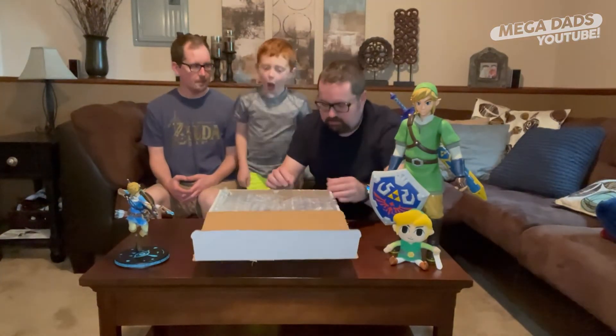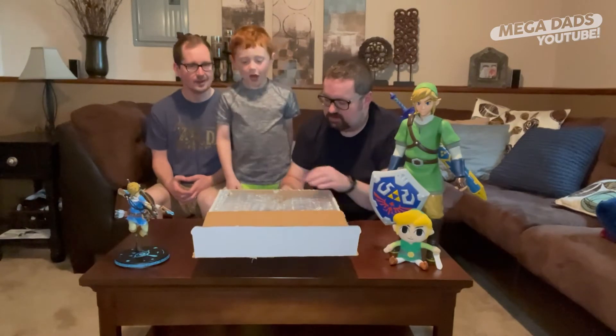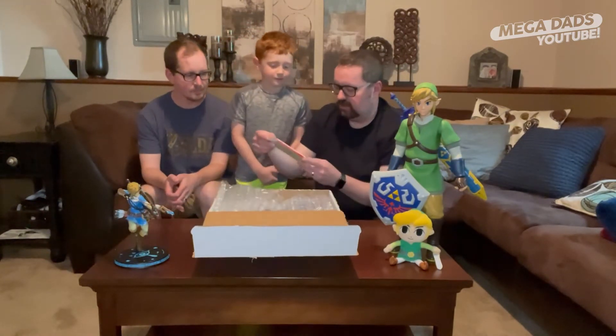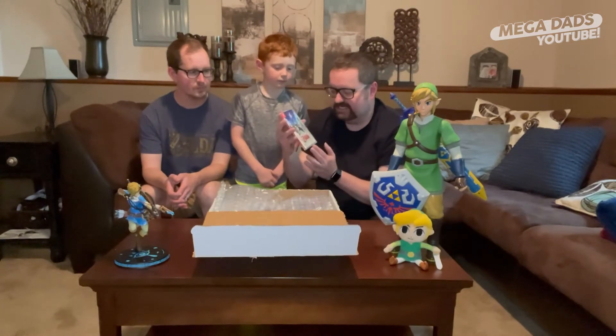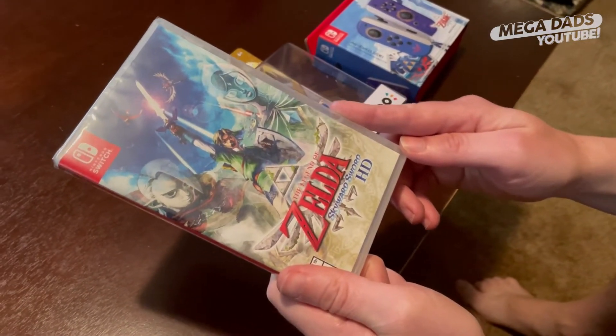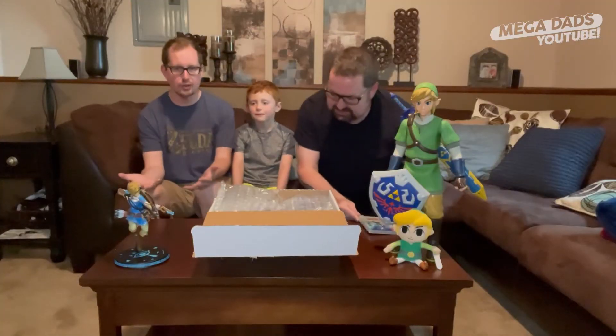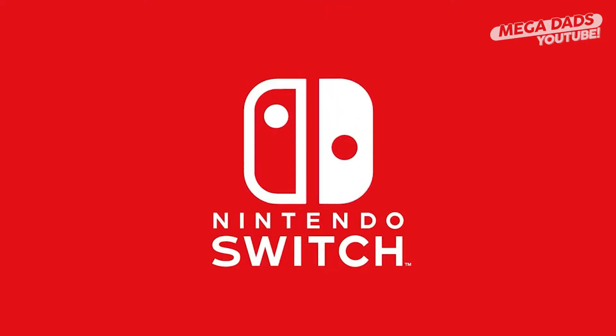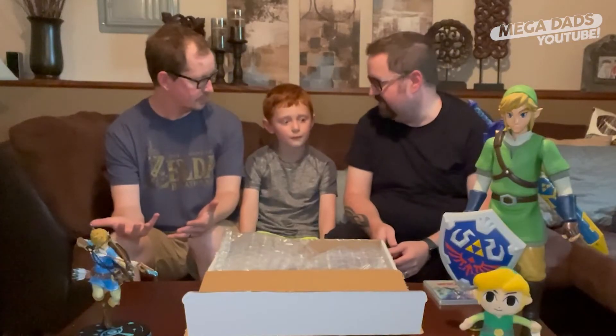Bubble wrap! I love bubbles. We got a copy of The Legend of Zelda: Skyward Sword HD. What?! My goodness — it's a brand new Legend of Zelda game for the Nintendo Switch. That's so much. Amazing. What else is in here?